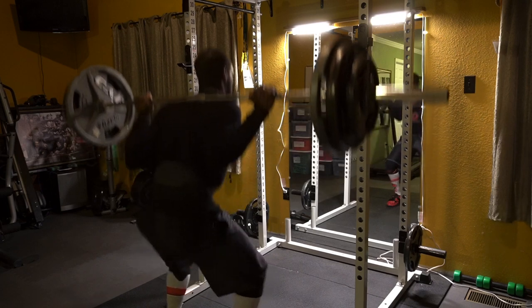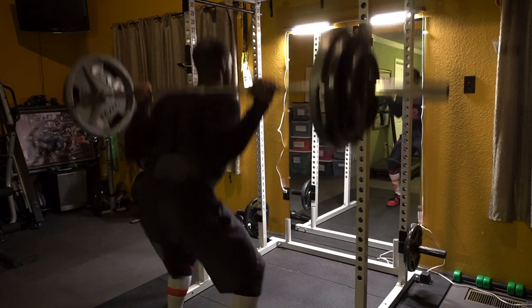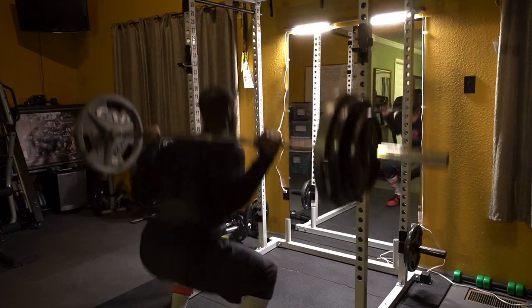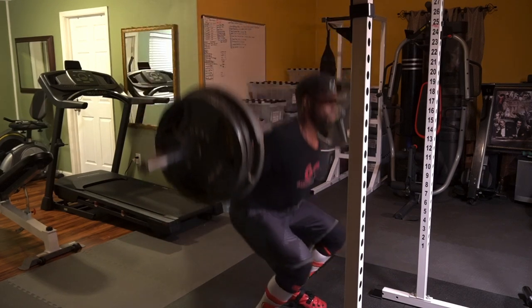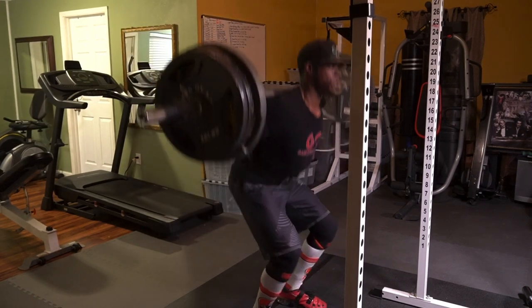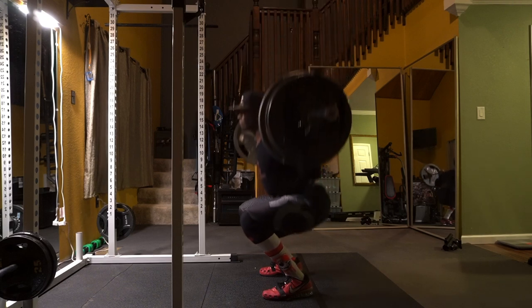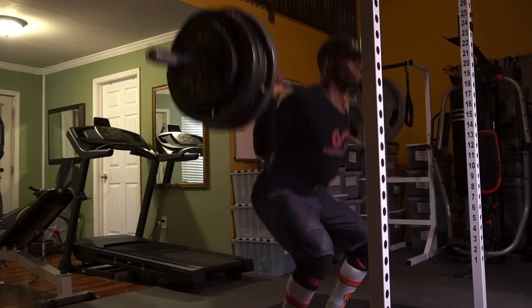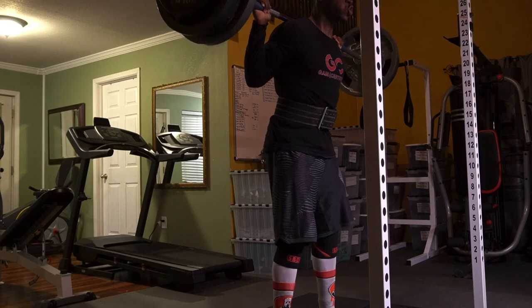The first exercise is going to be the barbell squats — five working sets. Your first set, choose a weight that is challenging for you that you can get for 10 reps; my weight was 275 pounds. Your second set, choose a heavy and challenging weight to get eight reps; my weight was 315 pounds. Your third set, choose a heavy and challenging weight to get six reps; my weight was 340 pounds. Your fourth set is your heaviest — go as heavy as you possibly can for four good quality reps; my weight was 365 pounds.